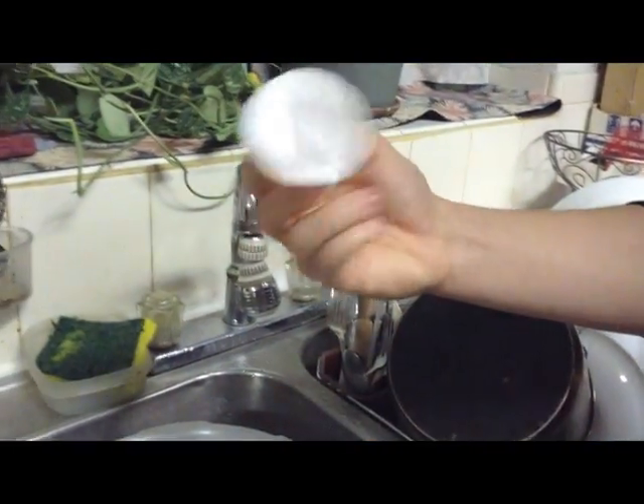And ta-da, here we go. So you're wondering how we get this styrofoam cup to this styrofoam cup?